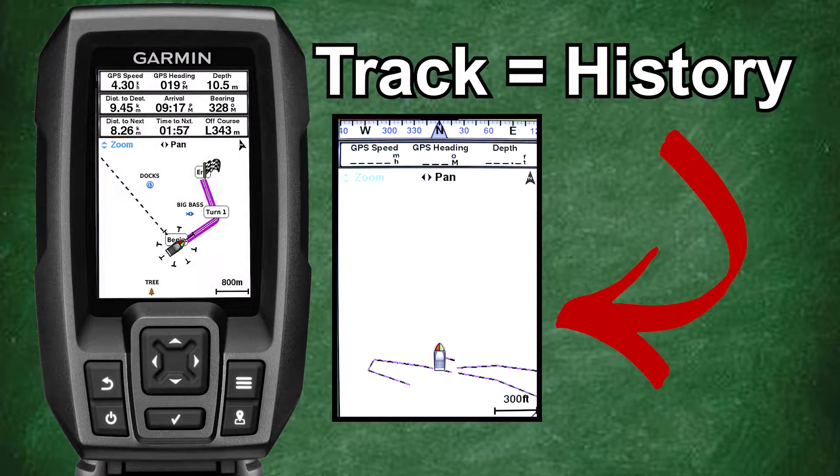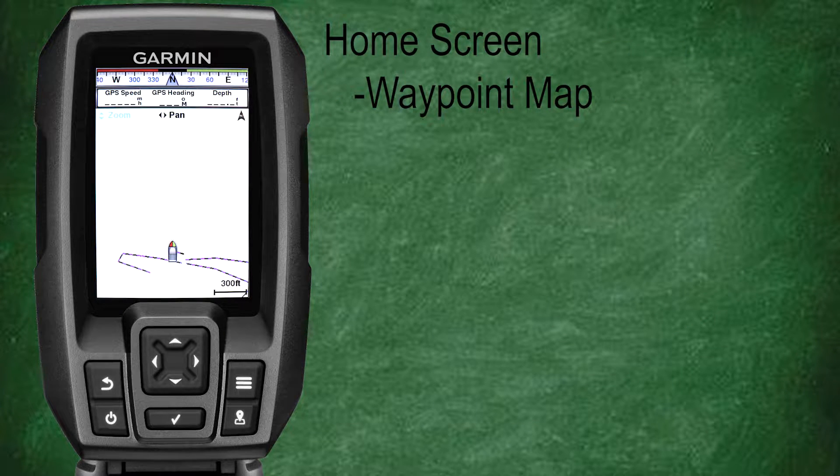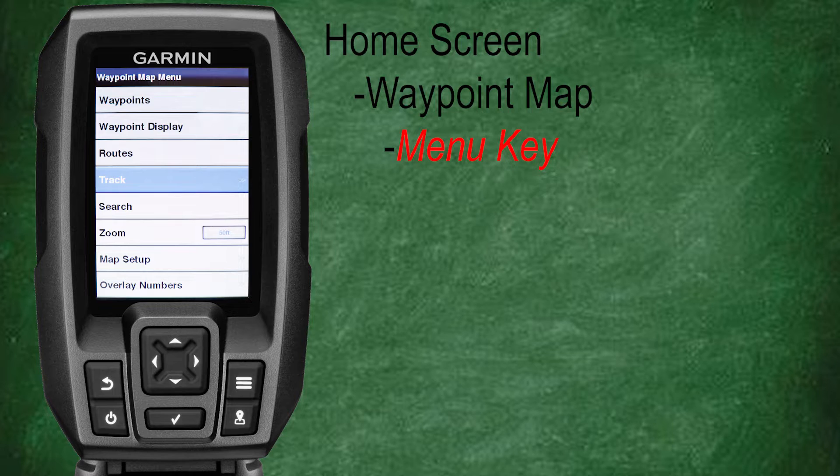Now let's get started discussing tracks. The track feature shows you where you've been on the waypoint map, so another way to look at it is that it's a history of where your vessel has been in the past. Let's scroll down and select waypoint map. Here on the waypoint map you can see some tracks from past uses on the fish finder. Let's zoom in a bit and take a better look at the current track. Now we're going to look at some of the menu options for our tracks — let's press the menu key, then scroll down and select track.